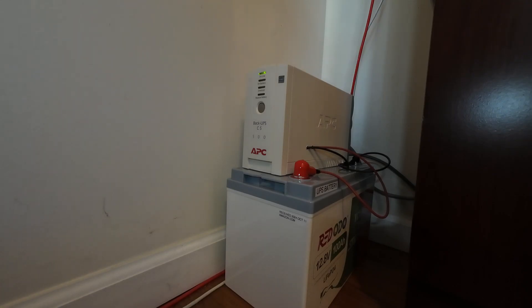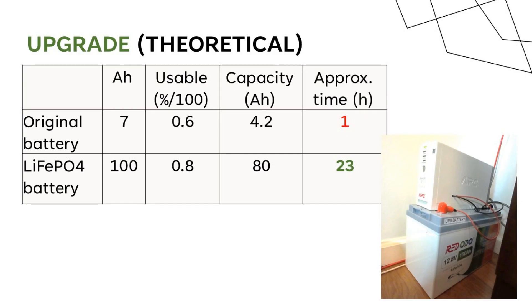I'm plugging it back into AC power — you can see the amber light turn green, so the system is working perfectly. Here's the comparison of the upgrade: with the original battery you get approximately one hour of runtime because it is about 60% efficient. With the lithium iron phosphate battery at about 80% efficiency, you get approximately 23 hours of capacity.